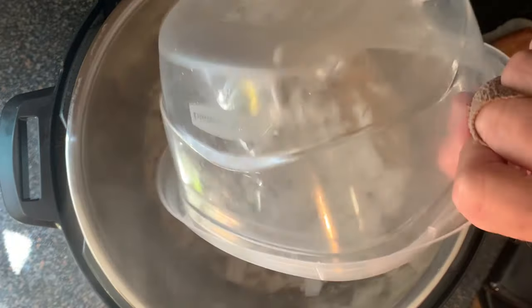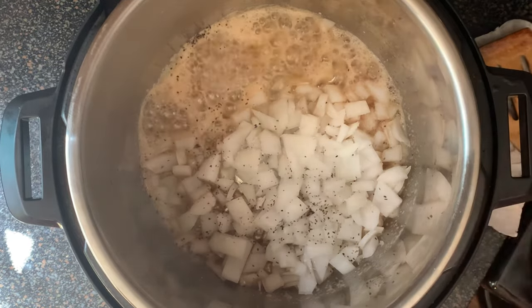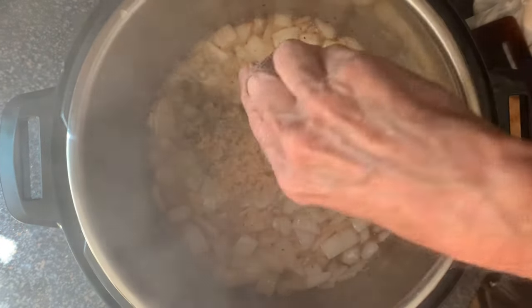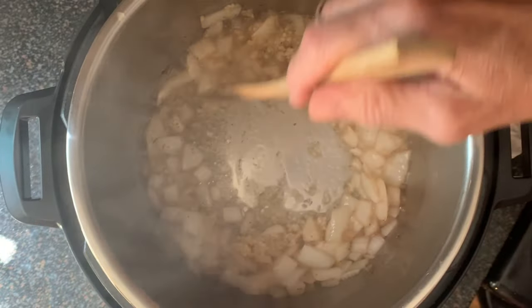Then just add your onions. Season with a little salt and black pepper. Sauté these for about 5 to 7 minutes until soft. Then add your dried thyme and your minced garlic.